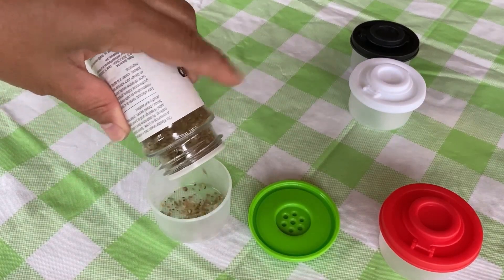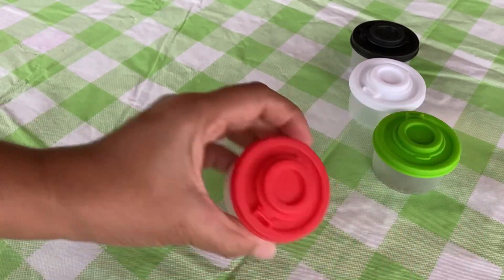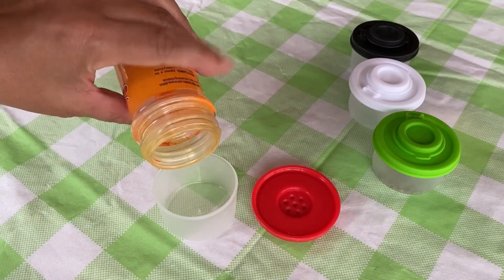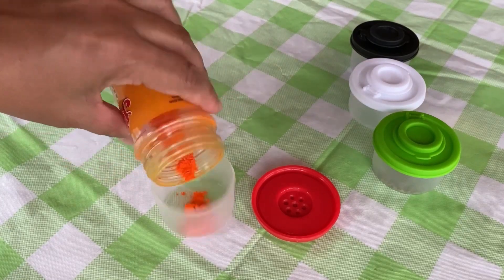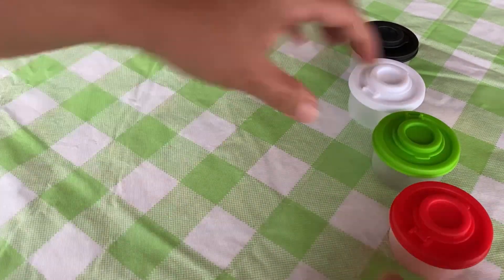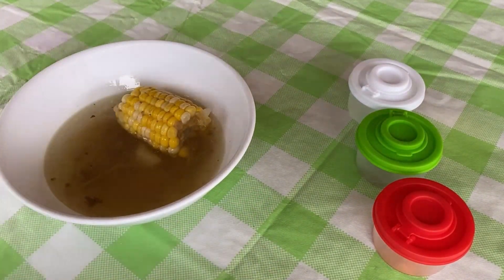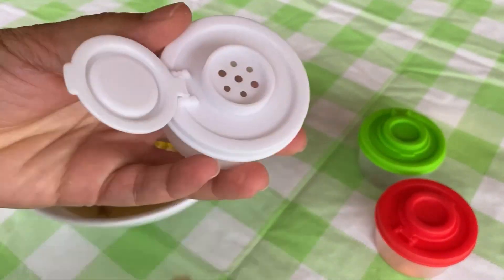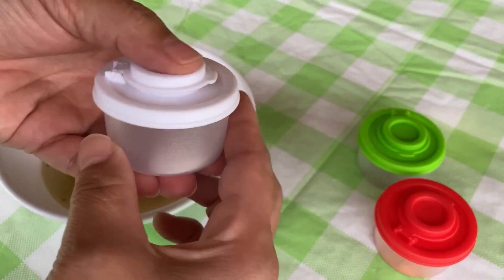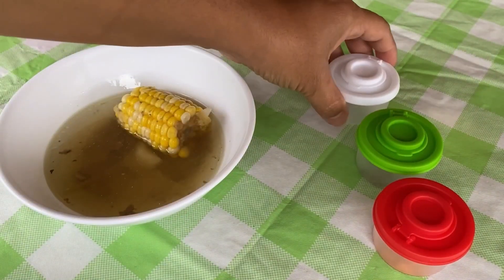They are really easy to fill — so convenient. They close so well. Let's fill up something else — this is some chip spice. These shakers require no assembly. Just fill with your favorite salt, pepper, and spices, snap on the lid, and you're good to go.